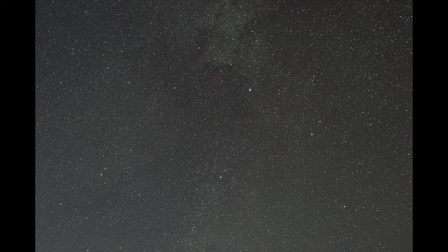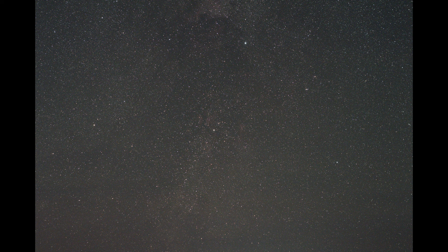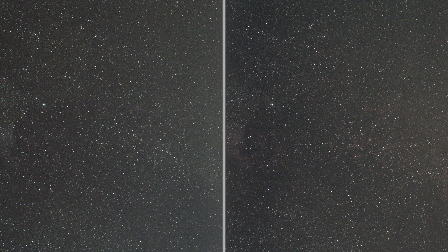Here is Cygnus taken with a stock 7D Mark II — you can spot the shape of the swan. Now here it is with the modified camera. After aligning the two shots and comparing side by side, you can see the HA region around the North America Nebula is much easier to see with the modified camera. The nebulae around the Sadr region are also more prominent. A 5-minute shot would make the difference incredible.